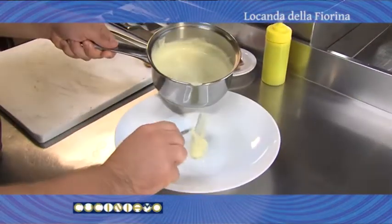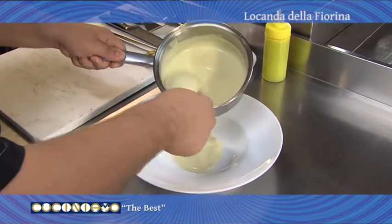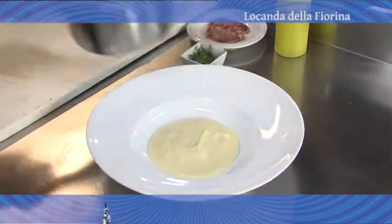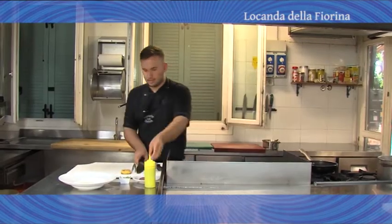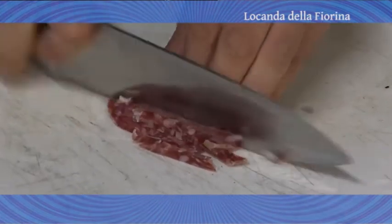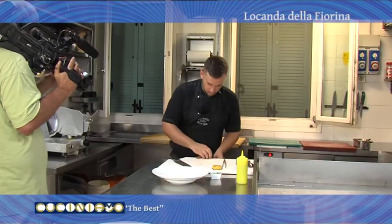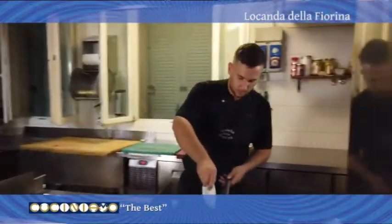Andiamo a versare nel piatto, facciamo la base sotto. Prendiamo il nostro salame di San Felice e lo andiamo a tagliare a listarelle.